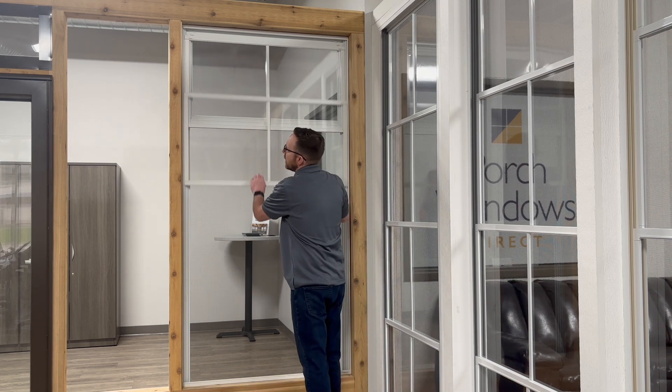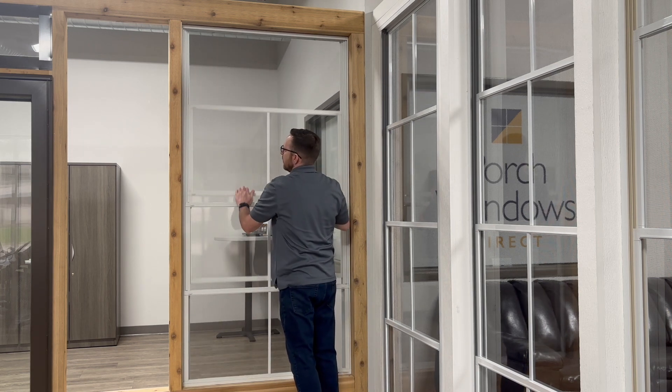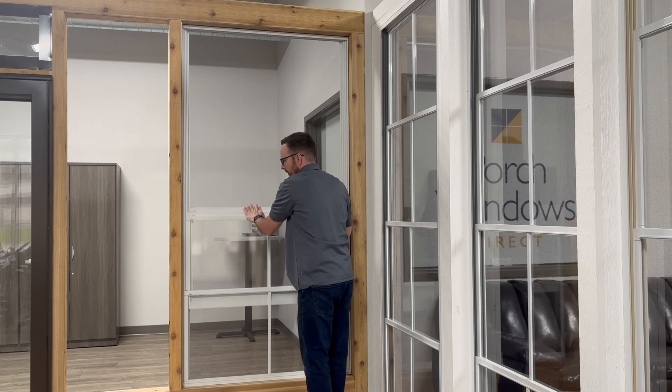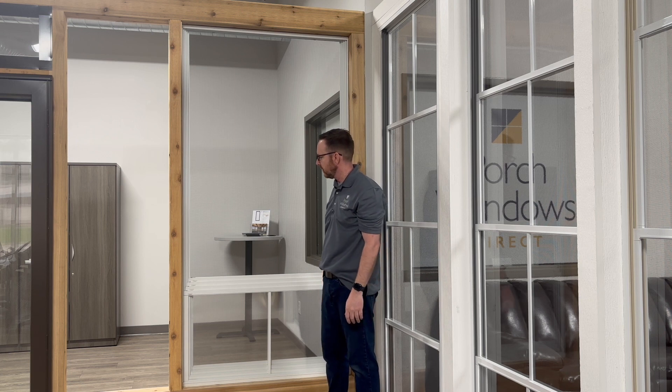You can also bring all the windows down to the bottom, again giving you 75% open screen for ventilation.